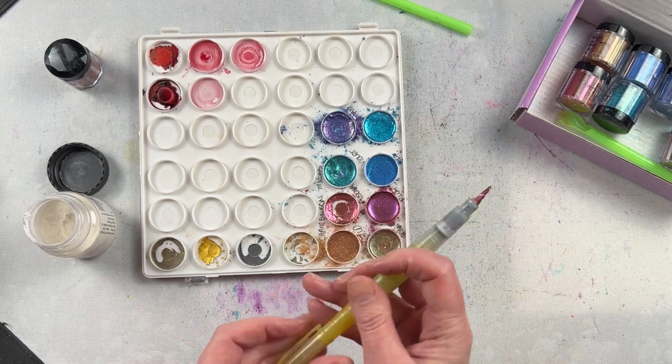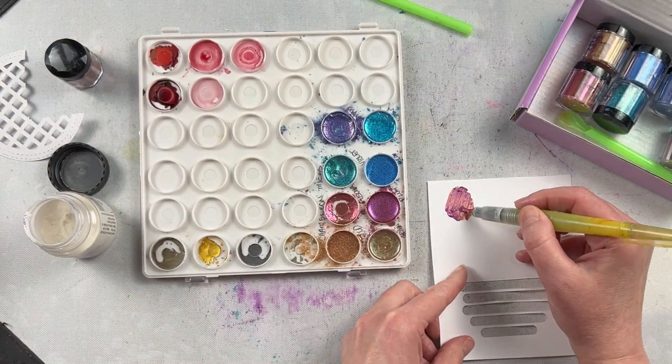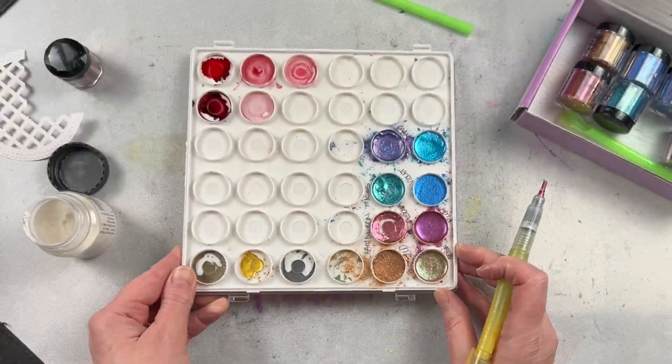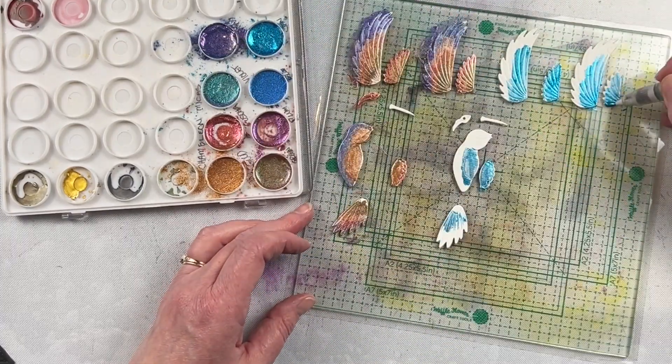It is a little bit grittier and not as smooth as when you buy watercolors that are metallic. But it works for what I need it to. It's a great way to create a watercolor with a mica powder that doesn't already have a binding agent in it. It makes it really easy to do that watercoloring.